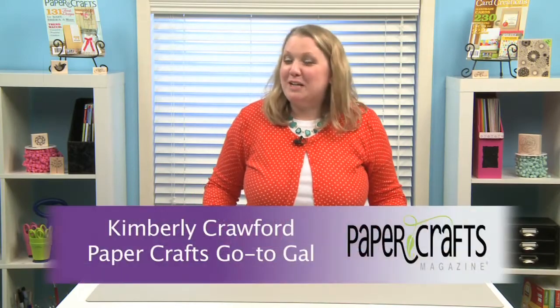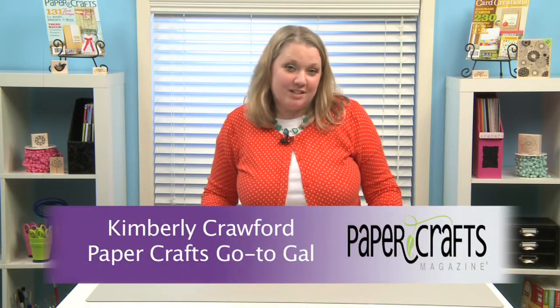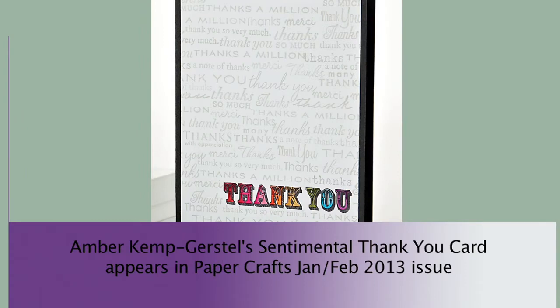Hi there! I'm going to show you a creative way to use some of your sentiment stamps. We all know how to use our image stamps to create beautiful backgrounds, but have you ever thought about using your sentiments? In this card here, you can see how the designer used all sorts of different thank you sentiments to create her background.